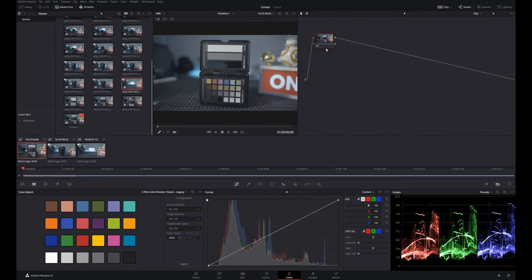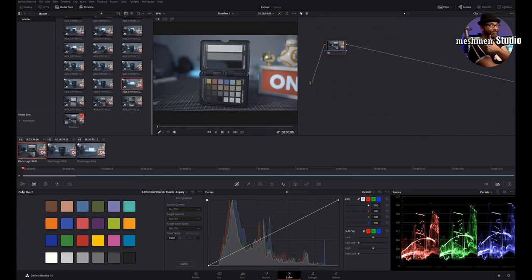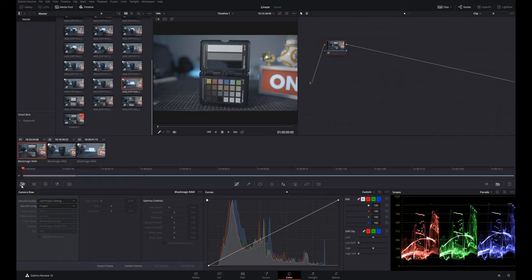This isn't going to be a deep tutorial on grading — I just want to do a quick neutral grade. That means I want to set my color saturation and contrast to something that looks like how I shot it on set, with no particular look applied. I shot this color checker, and we actually have a tool for that. In the camera RAW settings, I can set the color space to Blackmagic Design. I'll insert a new node — Alt+S makes a serial node — and I want to match the colors using the color match tool.